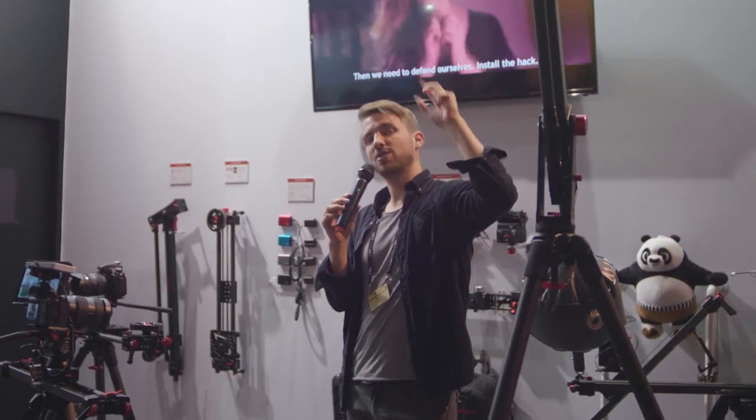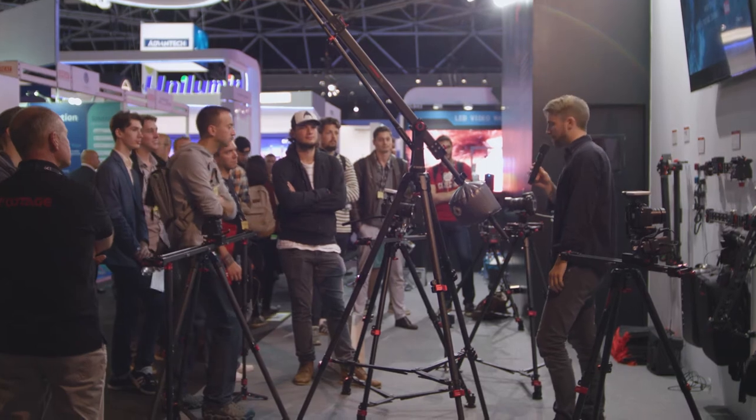I remember when you guys first contacted me, sending the mini crane and the iFootage slider and wanted me to test it out. I thought, do I need that kind of equipment to make films? Because I'd always been shooting handheld in the early days — I thought that was efficient, you could shoot fast and be creative on set. But you sent me the equipment to test and I realized there's a reason why you have a slider, there's a reason why you have a crane. You can get those professional-looking creative shots that you won't be able to get handheld.